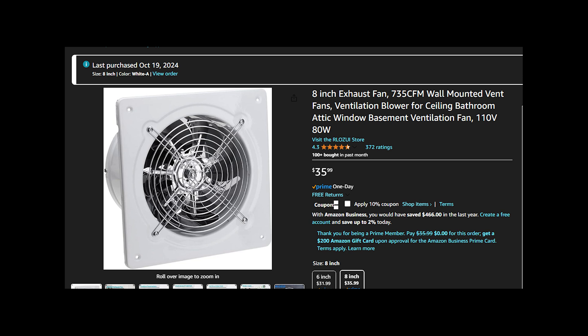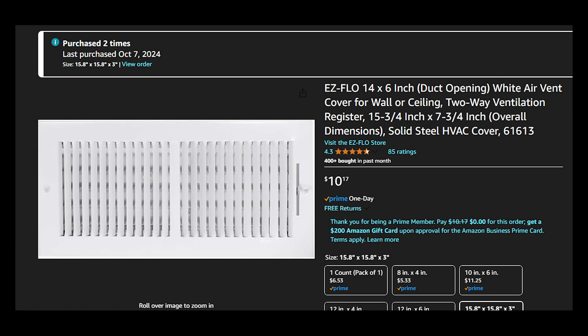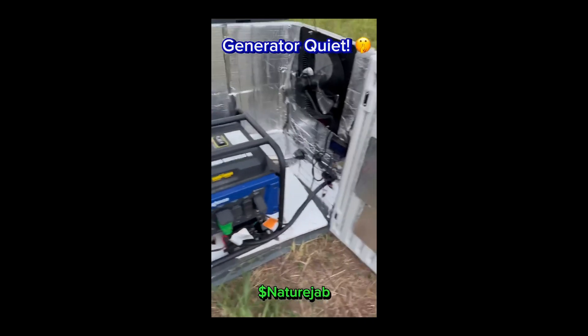I didn't get an intake fan at the time of this build, but I have ordered one. It works the same as the exhaust fan but instead of pulling air, it pushes air into the box — so now we'll have a fan pushing air in and a fan pulling that air out for really good ventilation and cooling. That's optional and adds another $36. You'll also need two vents — I got 14 by 6 inch ones. You could get one really big one or two big ones.